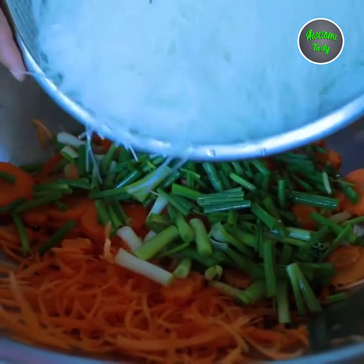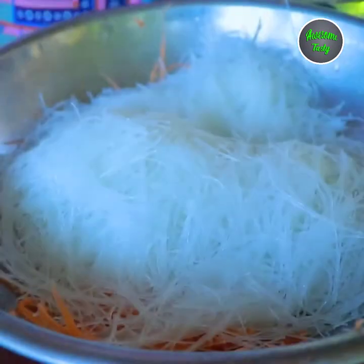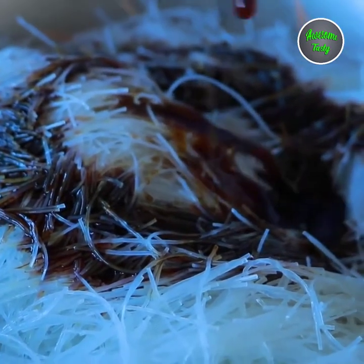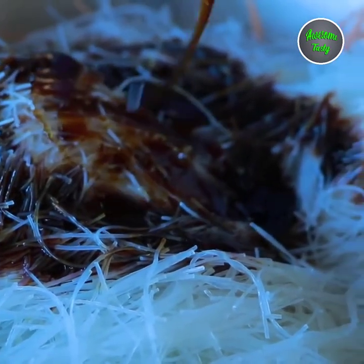Add glass noodles, add soy sauce, add oyster sauce. It's cooking.